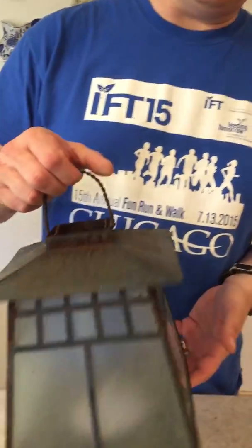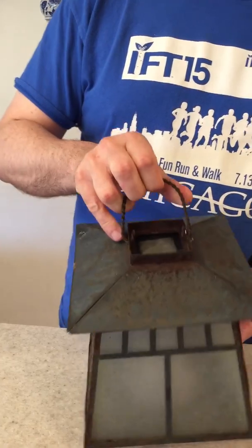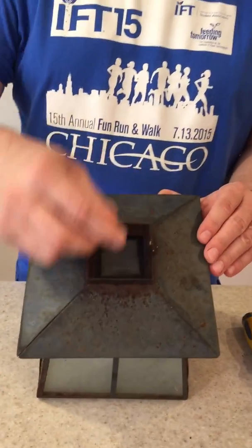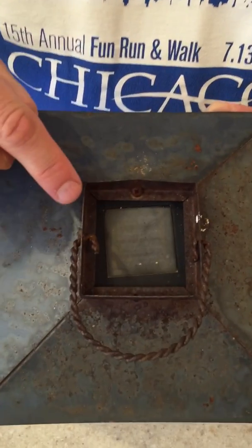Hey everybody. So today what I'm going to do is a little handyman trick to clean up this old yard light. You can see it's kind of nice, or was originally, but it's kind of beat up now. The top of the enamel is pretty faded, but the thing I'm going to work on initially is taking care of the solar cell.